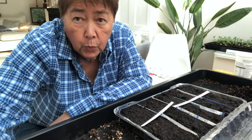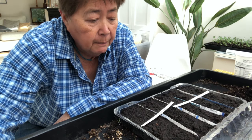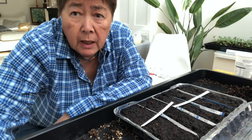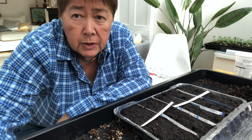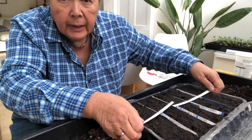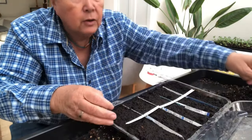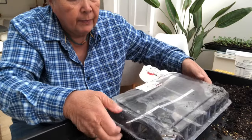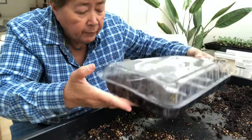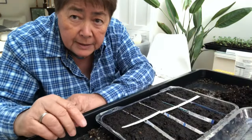You don't always have to have fancy seed trays. Not everybody can afford them, and you don't really need to, because I like to upcycle things. Someone was throwing this tray out and it's got a lid on it, which makes the perfect little propagator. I'm going to use it to sow some of my lettuces in.